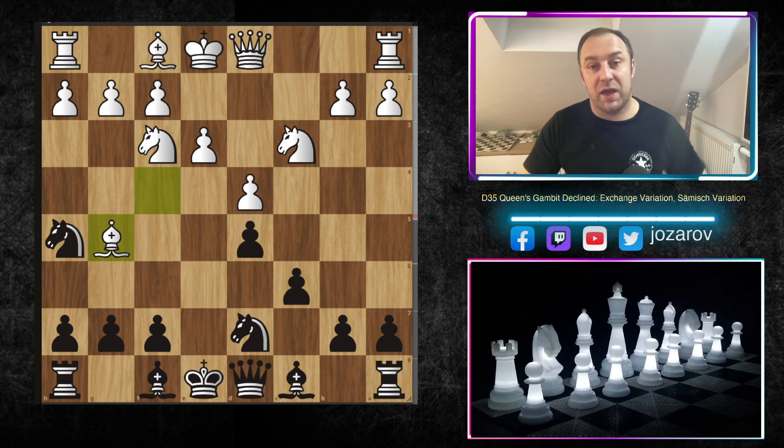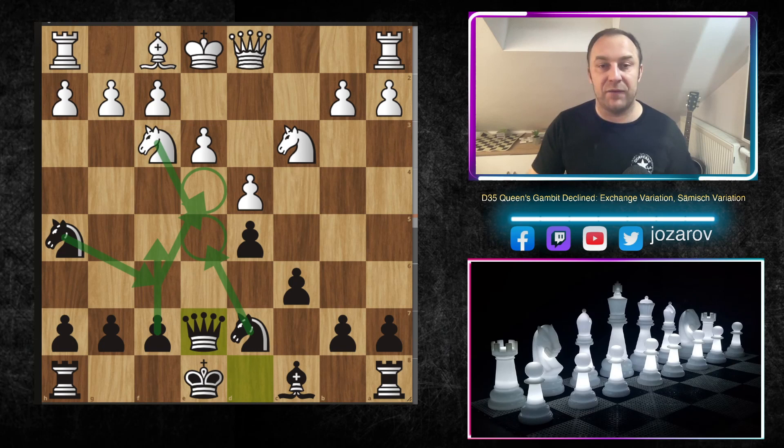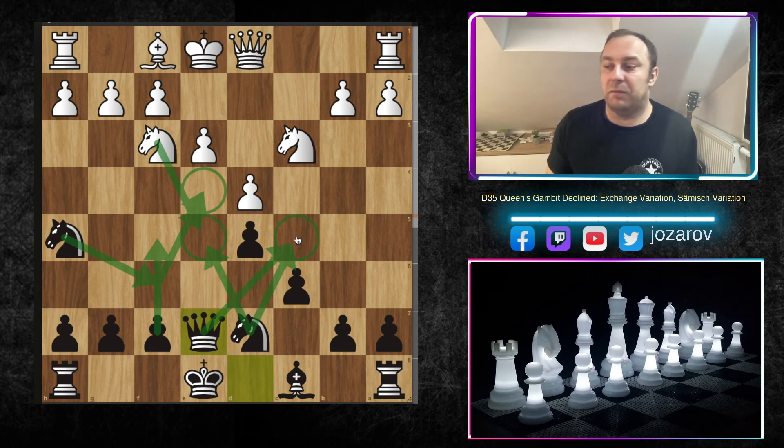After knight to h5, white can play bishop to g5. My recommendation is then to play bishop to e7, which forces a reaction from white. After Bxe7, the queen recaptures with Qxe7 with tempo — the queen comes out and controls the beautiful e4 square in a nice way. It's not easy for white because white often tries to cement a knight around e5, but we now have great control around e5. Notice the queen is also controlling the c5 square.